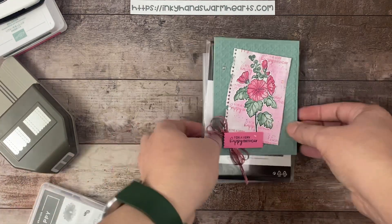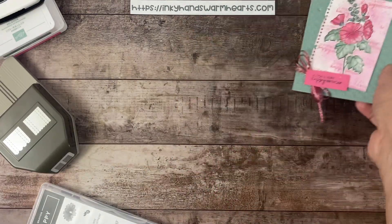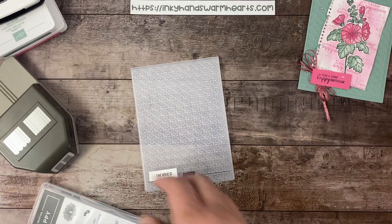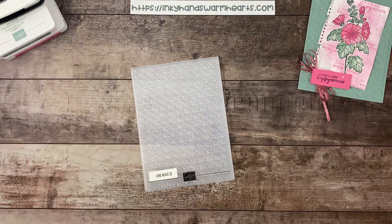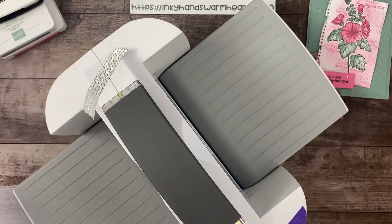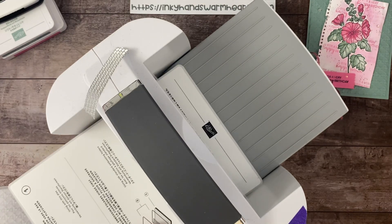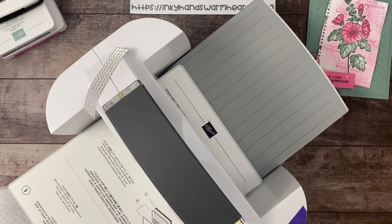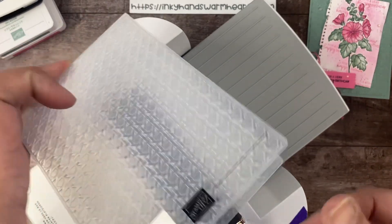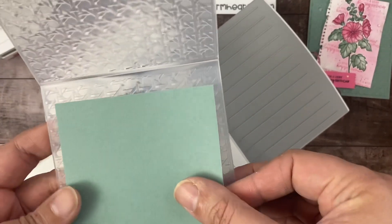The first thing — we have our Cane Weave 3D Embossing Folder, so we're going to use that first. I'm going to bring my big die cut machine out — my stamp and cut and emboss machine. We're going to grab plate number one. All 3D embossing folders only need plate number four in the sandwich.